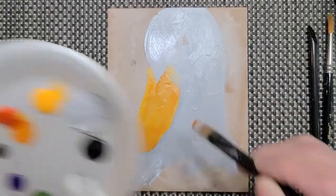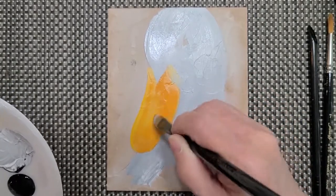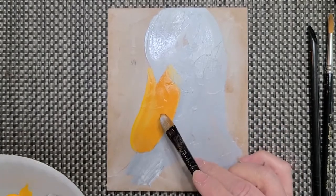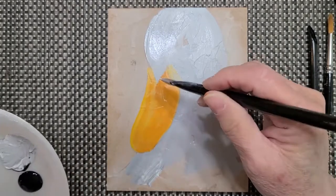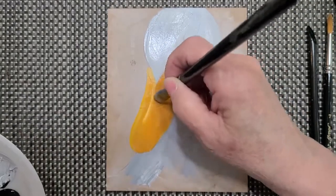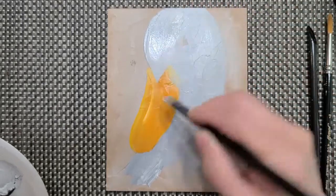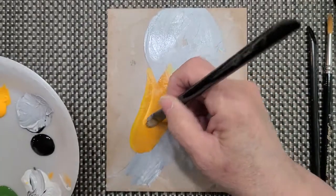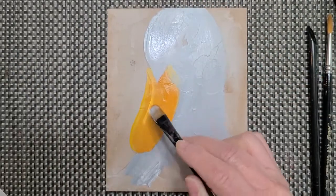I'm moving from side to side because I want to create some texture, which I also get from the molding paste underneath. I'm going to put a little highlight right here — I forgot to mix my yellow — so I know where my beak is going to separate up here. Everything I'm doing I'm mixing with white, white, white. That's the little side edge of the beak.